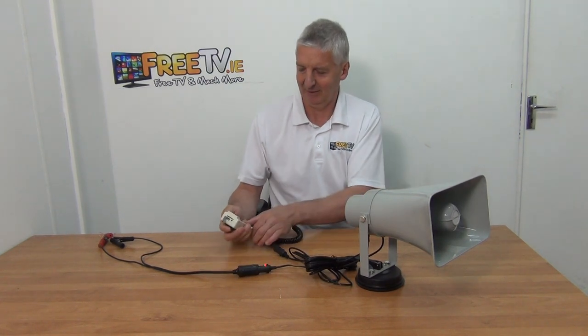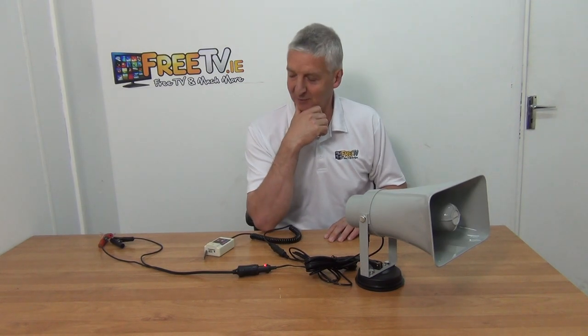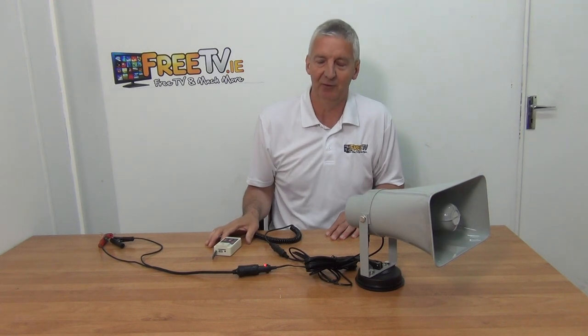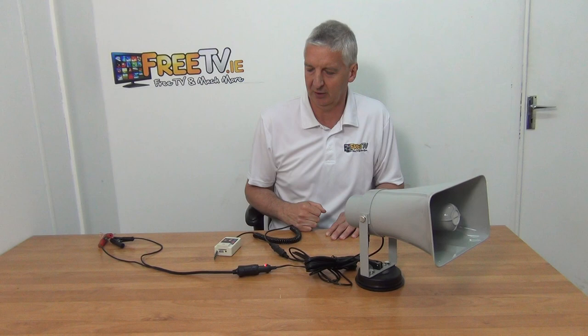That's quite loud, folks. You can actually record messages up to about 120 seconds and have a loop playing over and over again. You can see security services using this — particularly if you're patrolling building sites, that's probably the most common use case.